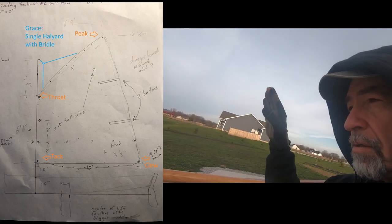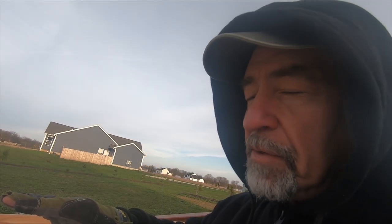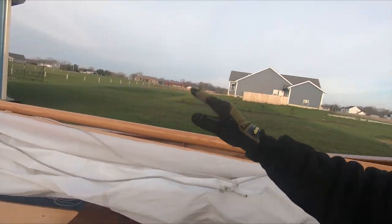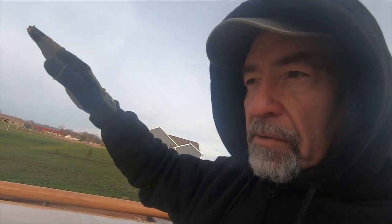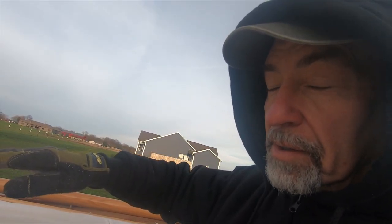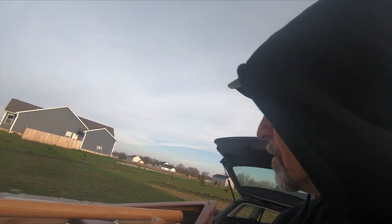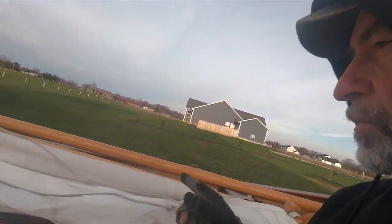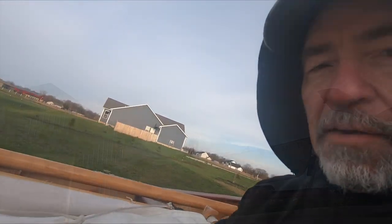Which works great when the sail's all the way up. But when I lower it to try to reef, that means that for every bit of halyard that comes off, the peak goes down four times or three times farther than the throat. That's not going to work. So I've got an idea that I want to try on how we could reef with this kind of non-standard gaff rig.